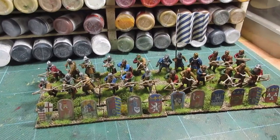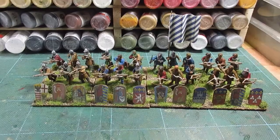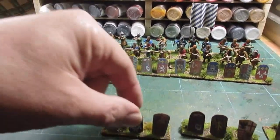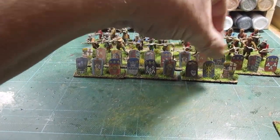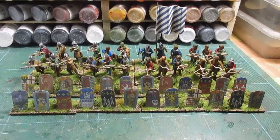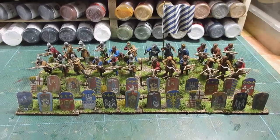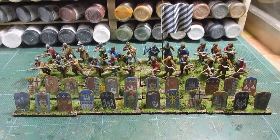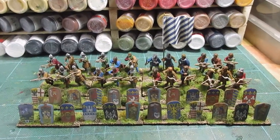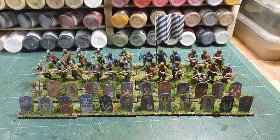I'll take some still pictures and put those on so you can have a look as well. I've got to work out what to do next. I think I need a break from doing crossbows. I may do some men at arms to go with those knights I did last week, then I can get those all based up as well. I need about 30 men at arms — may do a couple of sessions of men at arms. Anyway, thanks a lot, bye for now.